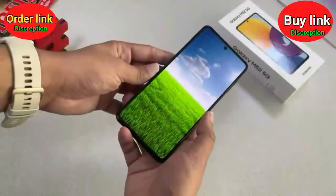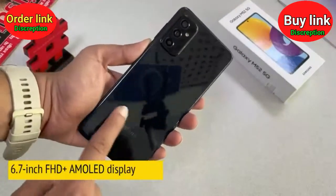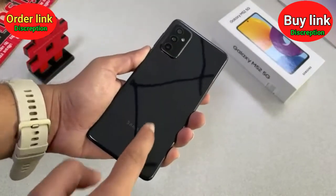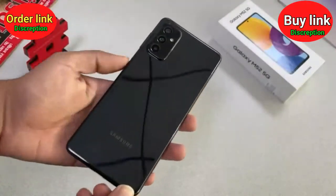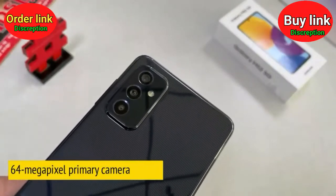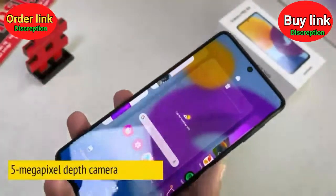Our phone is set up now. It has got a 6.7-inch Full HD AMOLED display. At the back, as I said, it has got this mirror glossy finish with the Samsung logo at the bottom. This triple camera module houses a 64 megapixel primary camera, a 12 megapixel wide-angle camera, and a 5 megapixel depth camera.